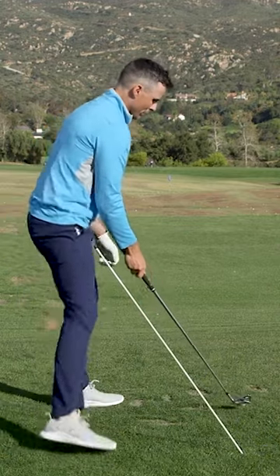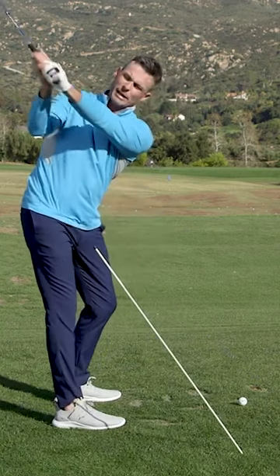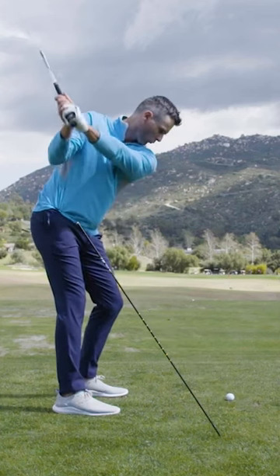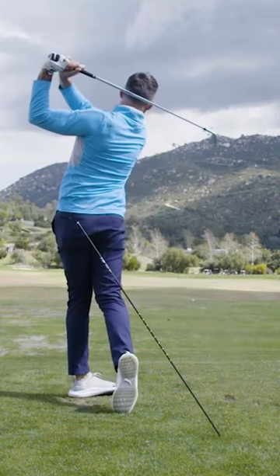From here, you'll have the alignment tool in the way. If you come inside, you're going to hit it. So you're going to feel like the plane line is now more on the outside. The path is going to kick more to the left. The ball should start more on line, maybe even have a little bit of fade, but it certainly should reduce the amount of draw that you have.